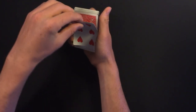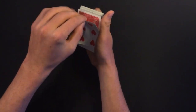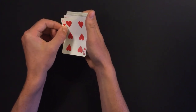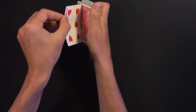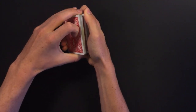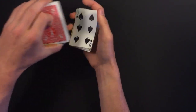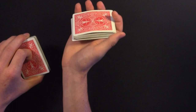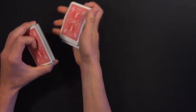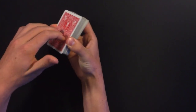Bend it quickly so you don't accidentally flash that there are two cards. Give it a significant bend — it won't ruin the card and you can easily revert it. From here, turn over both cards as one, open about half the packet, slide off the top card — which they think is the selection but is a random card — show the bend, and say 'follow the bend.' The selection is actually still on top.